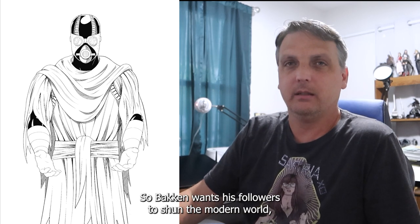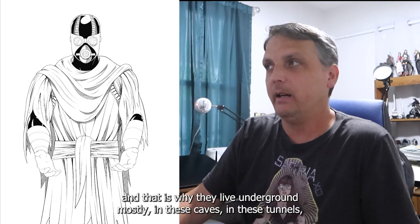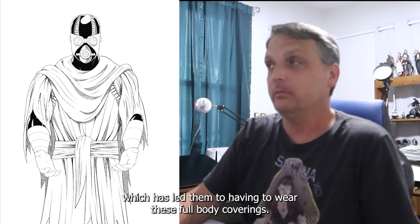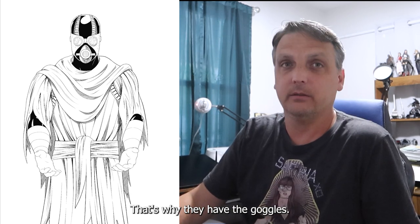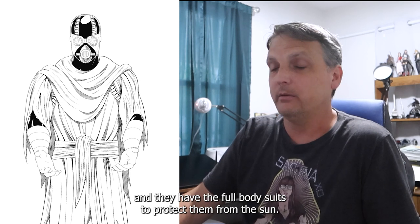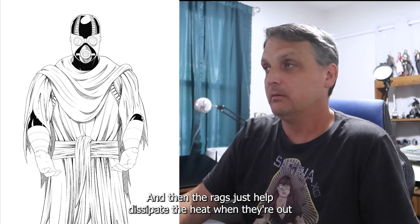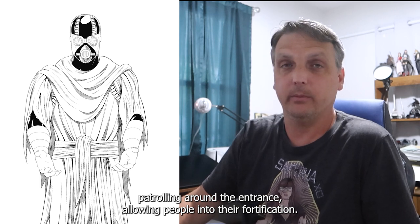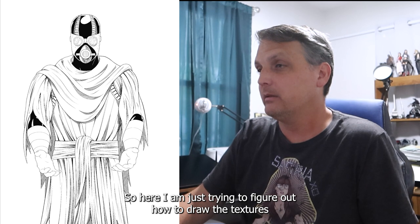Bakken wants his followers to shun the modern world, which is why they live underground mostly in caves and tunnels. This has led them to wearing full body coverings — that's why they have goggles, since their eyes are used to the darker environment. They have full body suits to protect them from the sun, and rags to help dissipate the heat when they're out patrolling around the entrance to their fortification.